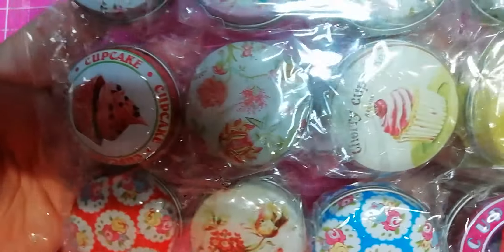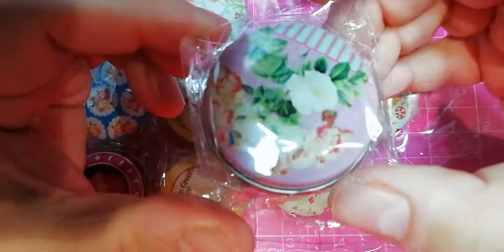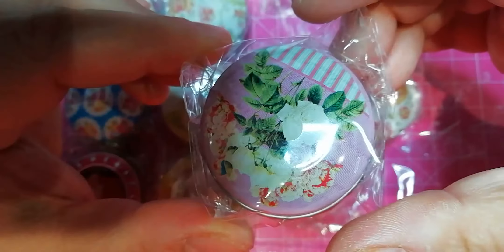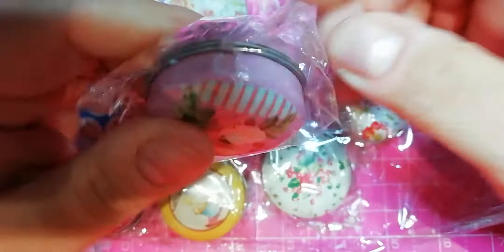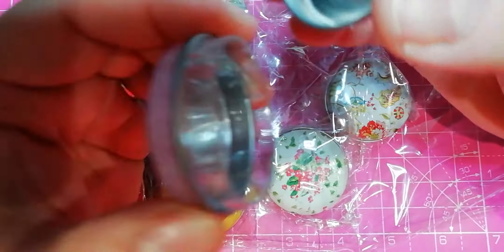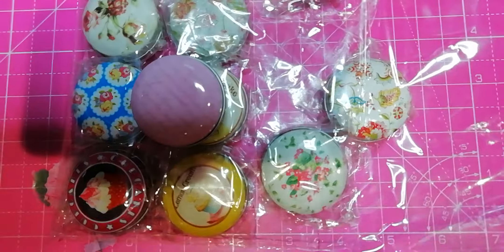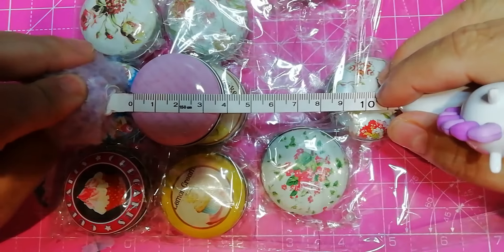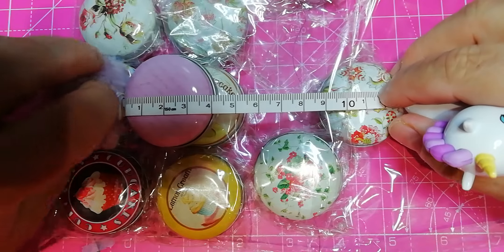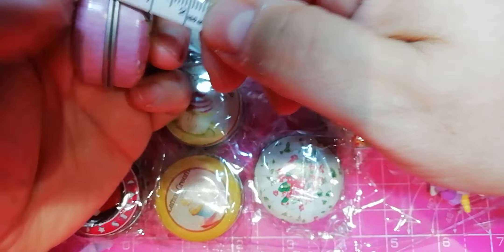So I'm going to bring new tin boxes. These are little round ones — it's perfect for you to store your wax. In various floral designs. And let me see how they open. And this is how they look. They are three and a half centimeters wide and two centimeters high.